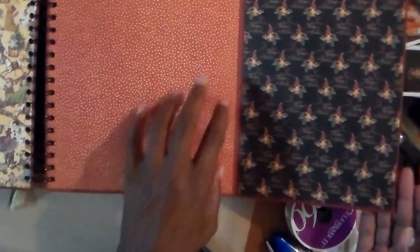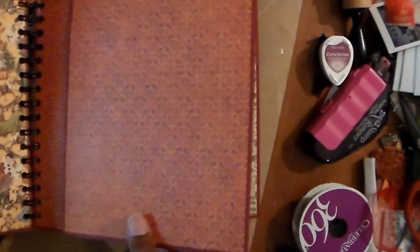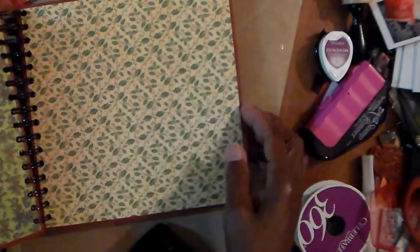I'm going to put some journaling cards. That one flips, and I used my Graphic 45 magnets. The next page is not a flip — it is just a double page spread.